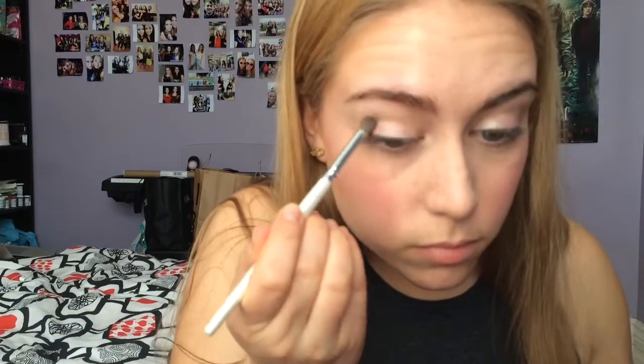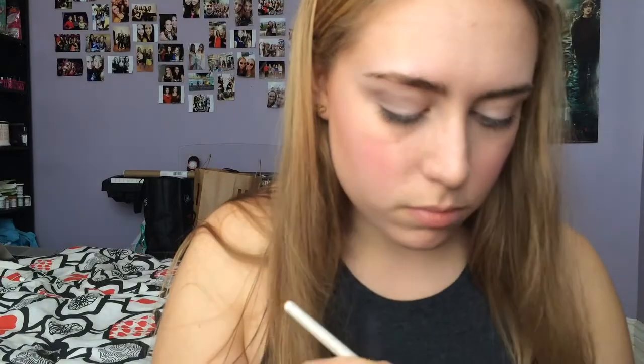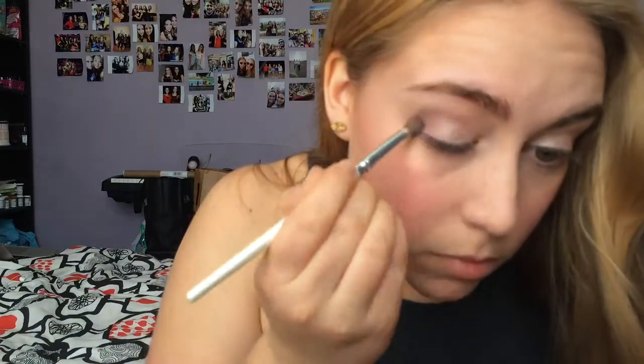Now I'm going back in with the NYX powder blush I used earlier and I'm using it as an eyeshadow, applying it in my crease. I think my makeup brush had a little bit of color on it before because it's turning up kind of brown, but it actually works out okay — it made it a little bit darker. I'm using it in my crease, a little bit on my lid, and under my eye. I don't usually use pink as eyeshadow, but I actually think it looks really nice with my eye color, which is green.